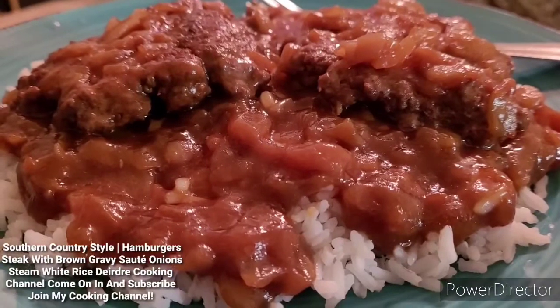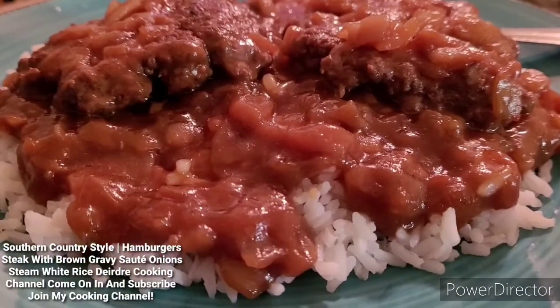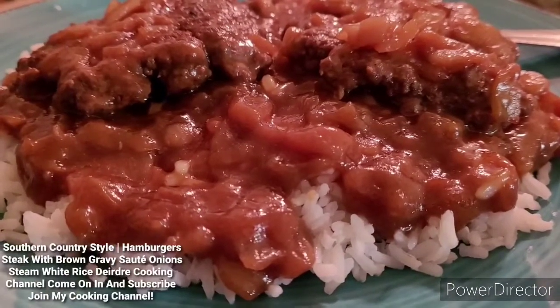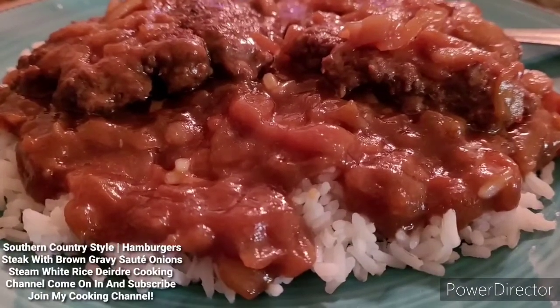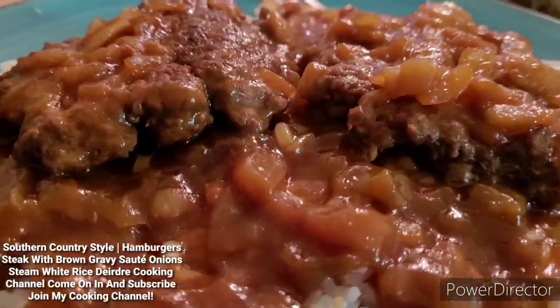And if you want to see the next upload video that I post on my cooking channel, just make sure you guys keep your notification bell on and you will see the next upload video that I post. By that being said, you guys have a blessed day and be safe out there. Until then, I will see you guys in the next upload video. Bye-bye.